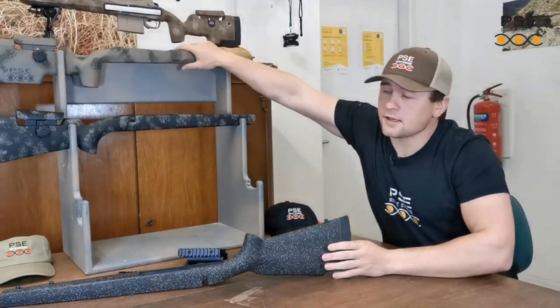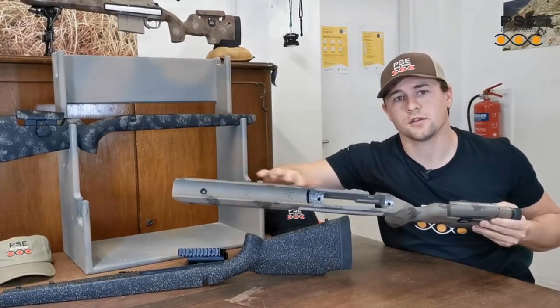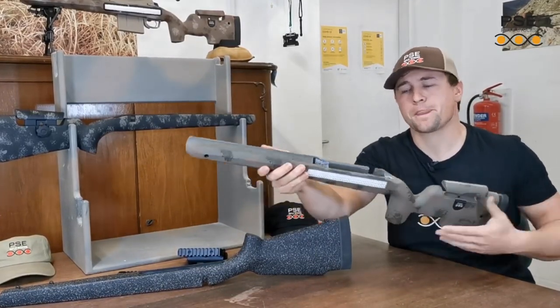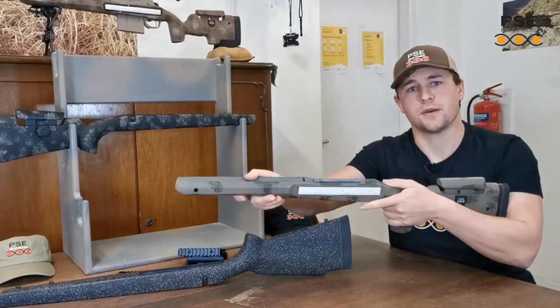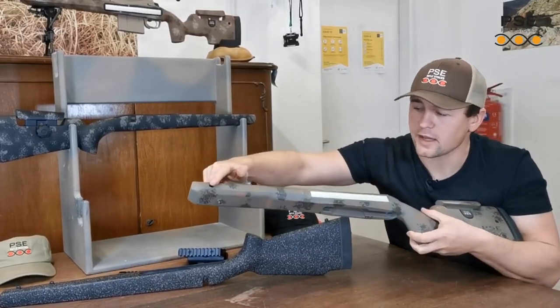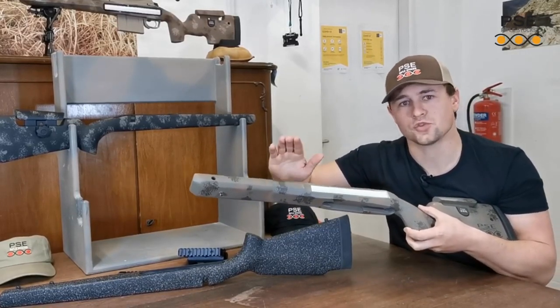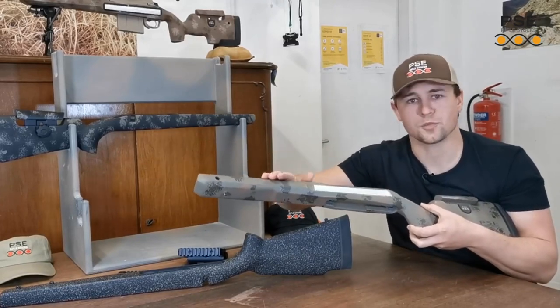The E-TAC has a 35mm wide straight barrel channel, which will take the heaviest of barrels. You'll also notice on the forend there are flat sides which are in line with the bore. These can be used to mount accessories such as rails and flush cups.